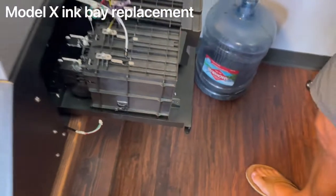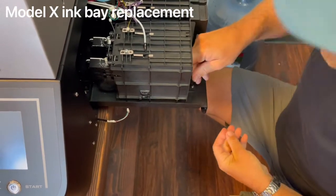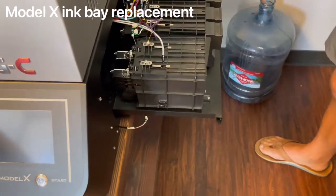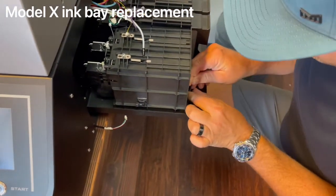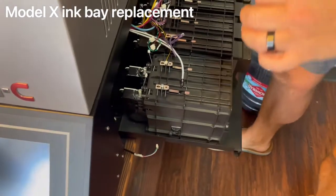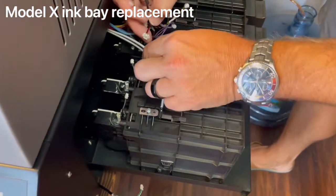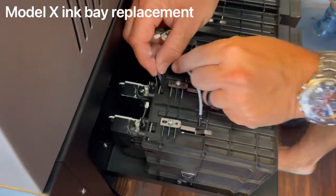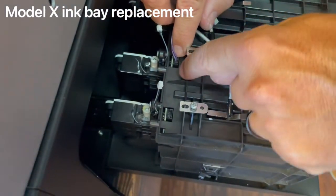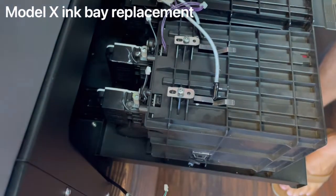Take your number two allen wrench screws and screw the ink bay back together — this goes pretty quickly once you've got the screws in. Don't forget the one in the back. Once your ink bay is in, look for your purple cable and plug it into the receptacle at head number two, white two. Just push it in and make sure it's fully seated — use your fingernails to press down on the plastic to ensure it's completely seated.